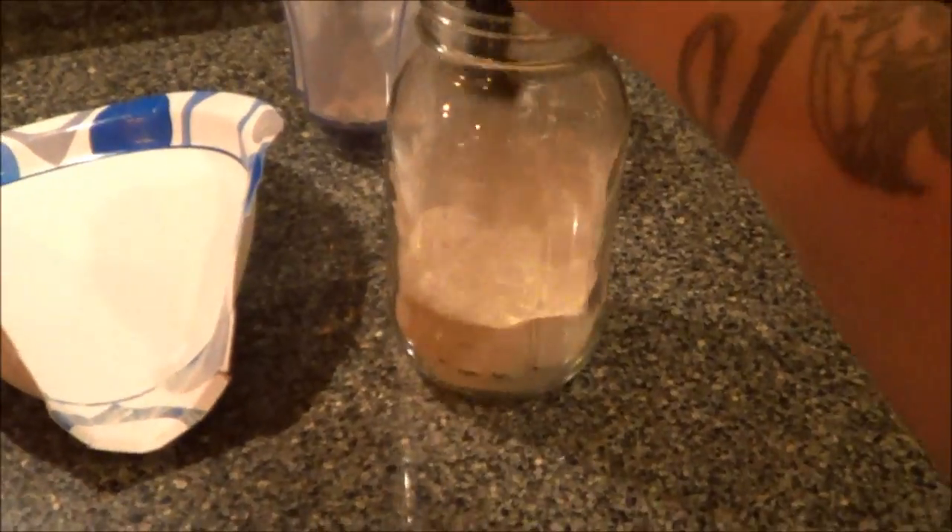There it is — looks pretty good. It's like a food processor would work a lot better but I don't have one. There we go, there's your garlic powder. If you want garlic salt, just add salt to it. Pretty neat.